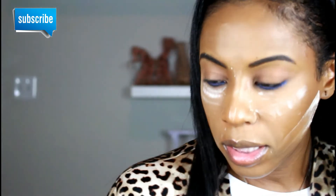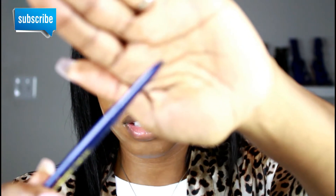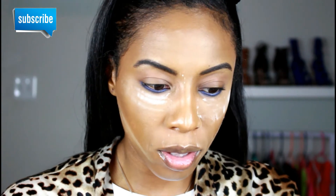Next I'm going to be picking up this Ulta eyeliner in the shade matte navy. I think it's the perfect blue eyeliner to complete this look, so I'm just going to apply that on my waterline, if my mirror will stay in place.